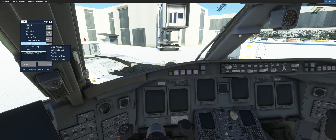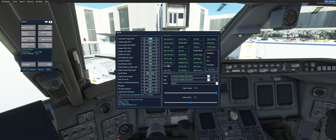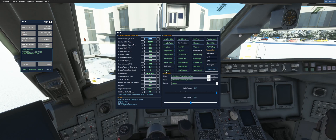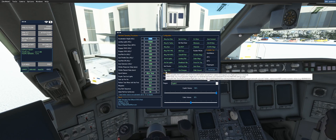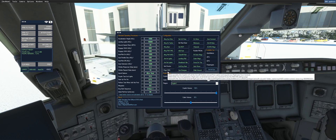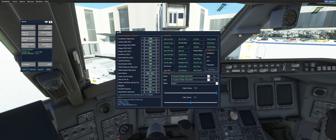One other note before we get started: this is all predicated on the new configuration option, 'Program FMS,' which can be found here. If you don't want your co-pilot to do any of the activities I'm about to show you, all you have to do is deselect that, and you can go about programming your FMS as you choose.